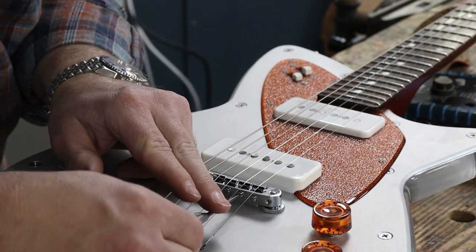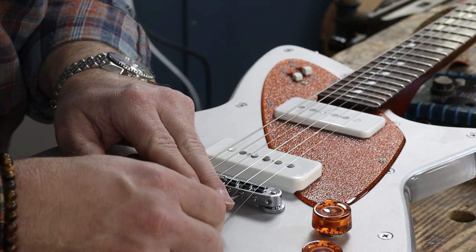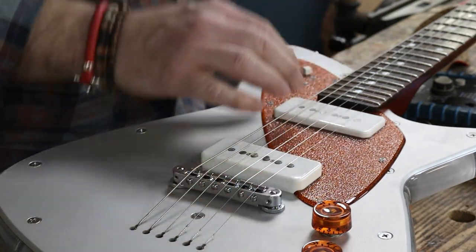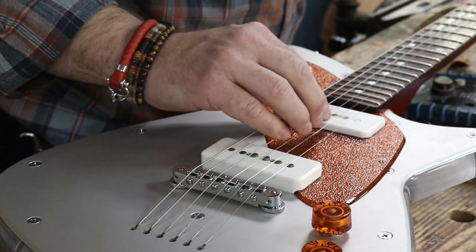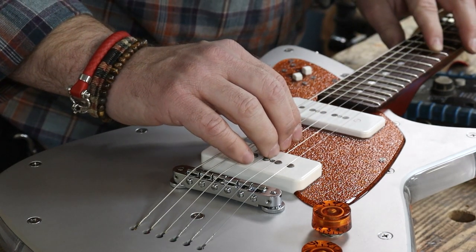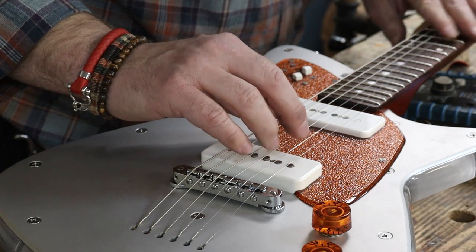The fretted note is flat, so we need to make the string a little bit shorter by bringing the saddle towards the nut. Spot on.